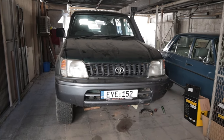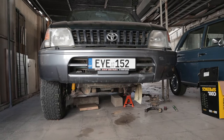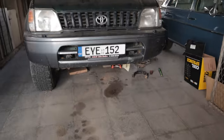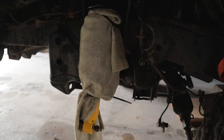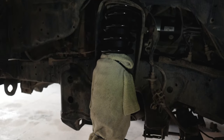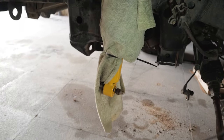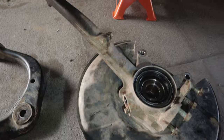Obviously there is something missing from the 90 Series, and at first glance that is the front wheel. However, at a second glance you will quickly realize that there is much more missing than just the front wheel. I have pulled the upper and lower control arms apart and obviously removed the brakes and the knuckle.